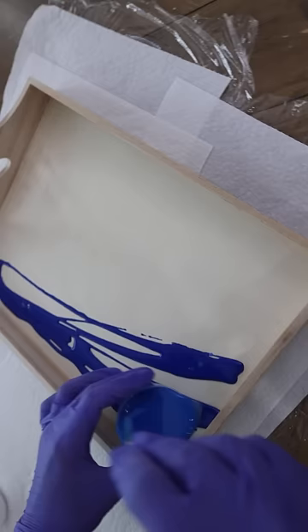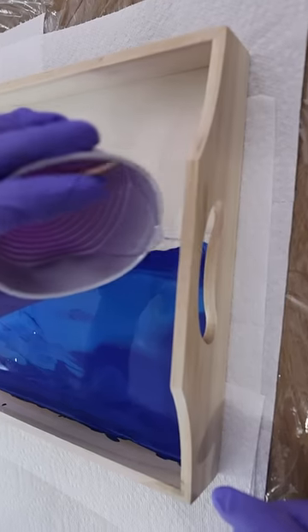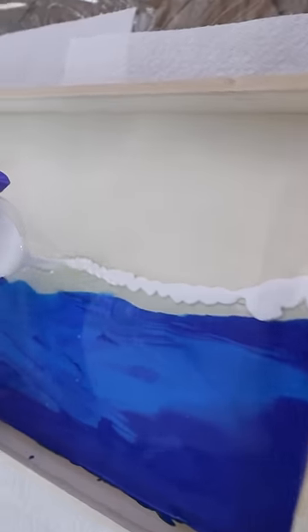First, I poured on the darker color and then I took the lighter blue and poured on top. Spread slightly with a tongue depressor to give the illusion of different depths of water. On the edge, add some clear resin and then next to it, you're going to pour on your white.